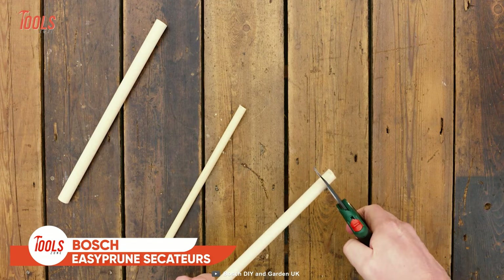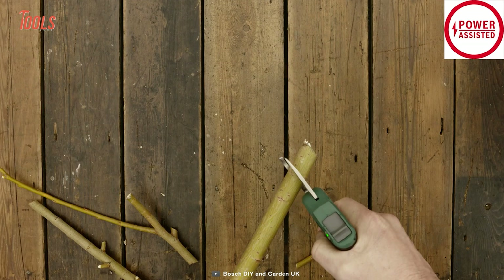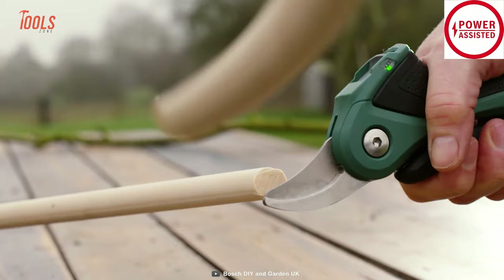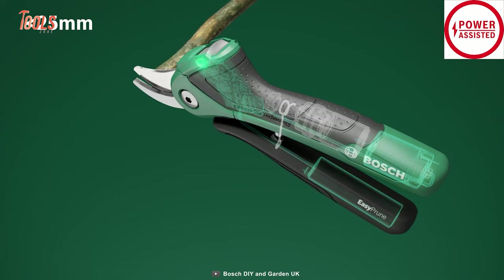Manual pruning tools are nothing new to you, even Bosch's models. They're great for thinner branches, but when it comes to handling a thicker one, no one can beat these Easy Prune Secateurs. It's a uniquely built tool that looks similar to a manual one, but runs on battery. The Easy Prune Secateurs simplifies your cutting with its power assist technology and allows you to easily cut up to 25 millimeter thick branches. It also has an ergonomic shape that gives you the strength to complete every task.